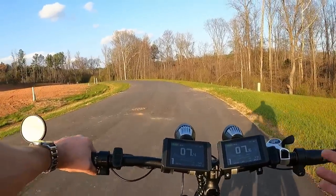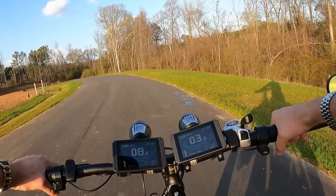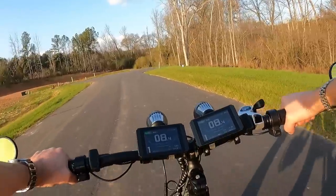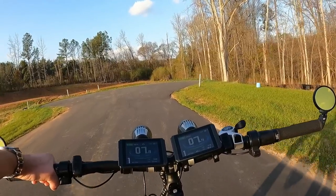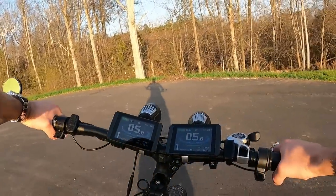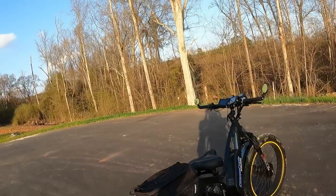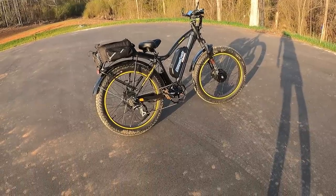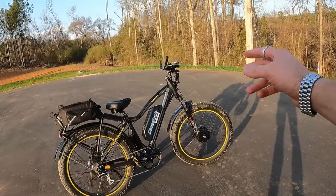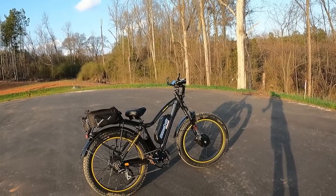In the USA, the legal limit is 750 watts for an e-bike, but not all 750-watt bikes are created equal — some seem way more powerful. The controller matters: if you're looking for power and speed, find a bike with a 25-amp controller or larger. Most come with about a 22-amp controller. Also, the battery pack matters — a 52-volt battery is going to be more powerful than a 48-volt. The bigger the amps and the higher the voltage, the more power you'll have.